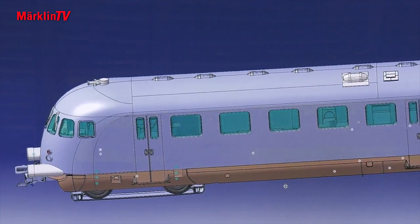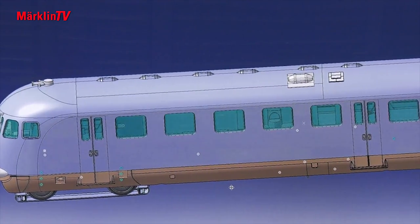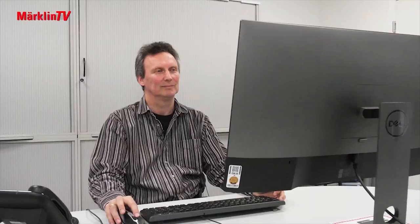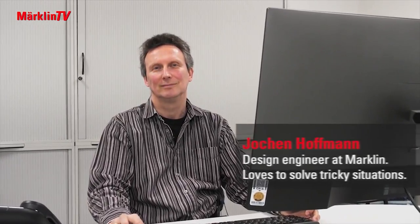This is the second Club model in half O scale, called the VT 92-5001 — a lone wolf. Its design was intricate. Jochen Hoffmann has mastered it with flying colors.